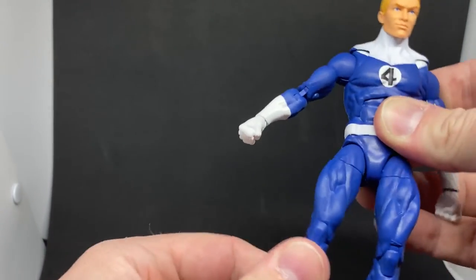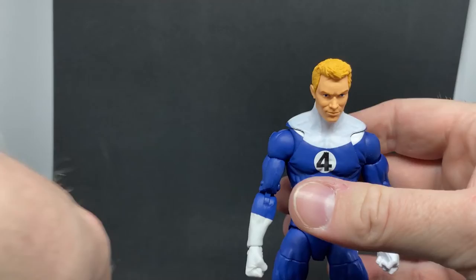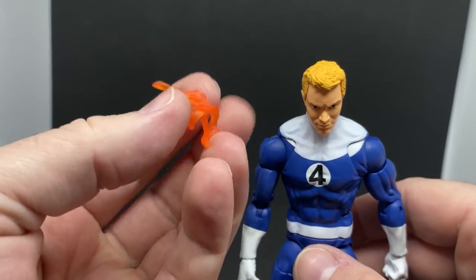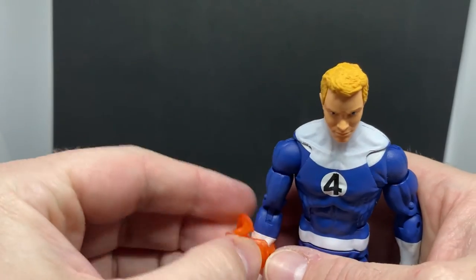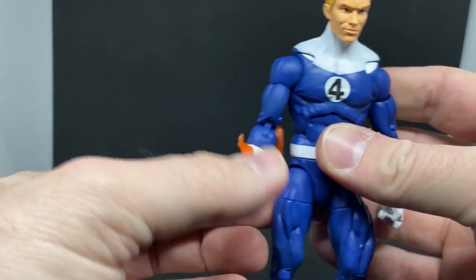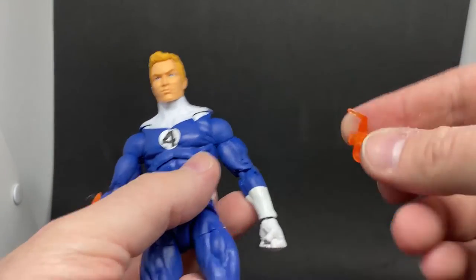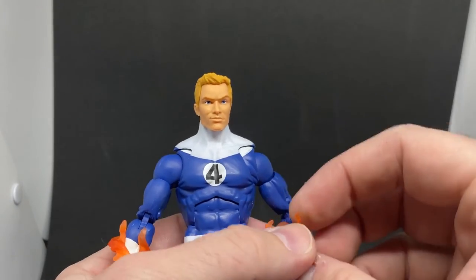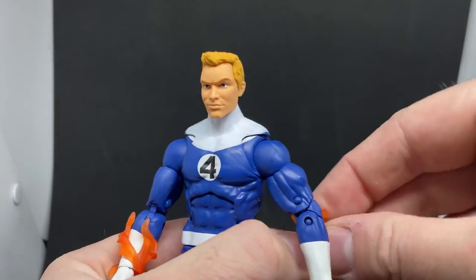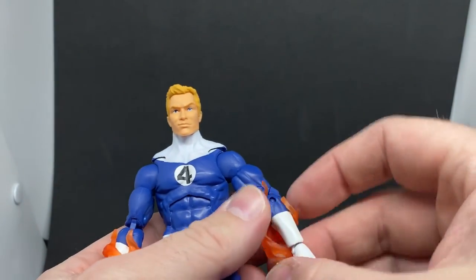Aside from that, we also get a couple of these flame effect pieces — we've seen these in multiple colors depending on the character they come with. They can wrap around the upper arm, and probably even the legs too, though they're a little bit slender so I'm not sure they'd fit there. I haven't tried it, but I like the look of them on the arms.